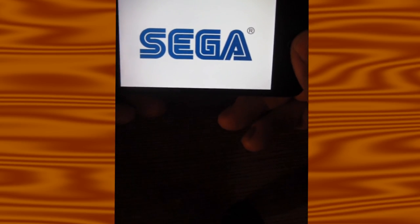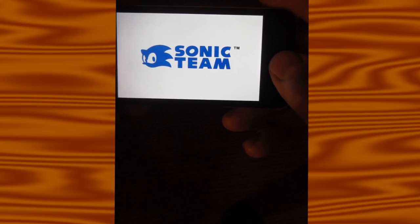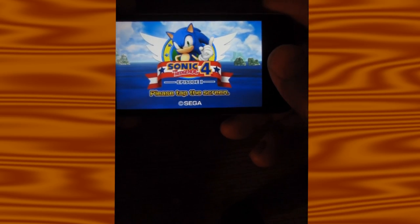Then there's Sonic 4, which is not as bad if you like Sonic 4. I actually do like Sonic 4 — a lot of people didn't care for it, but I got it as soon as it was released, sat there and waited for it on the Wii, then got it on the PS3 as well.